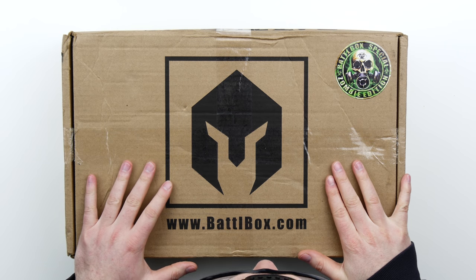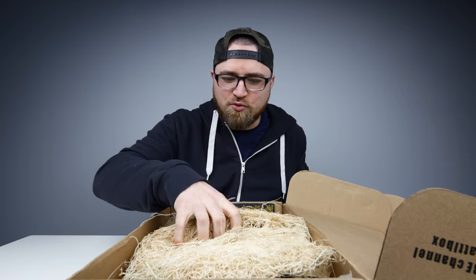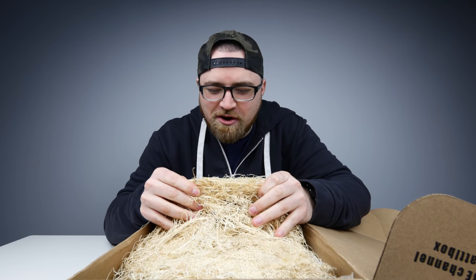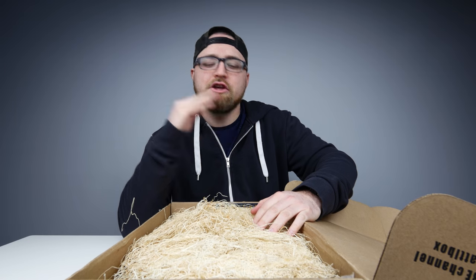But this is an unboxing video because you are watching Unbox Therapy. So let's do the damn thing. And as usual, we are greeted with the dry grass fire starter. When you're talking about survival, you're talking about fire — huge component.